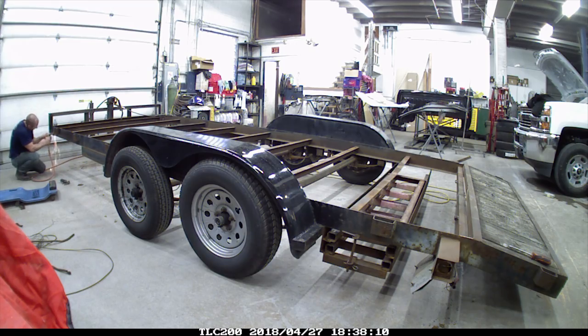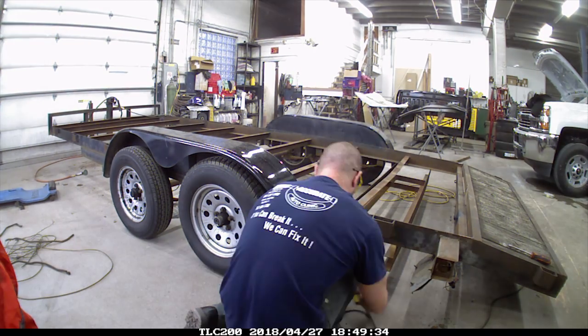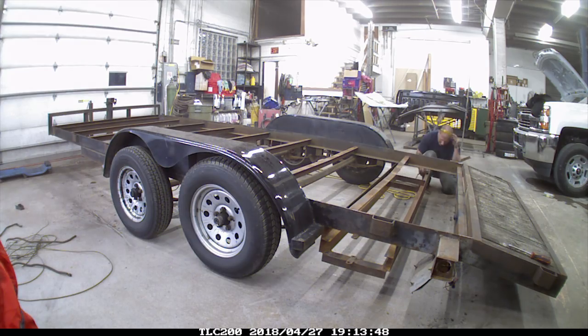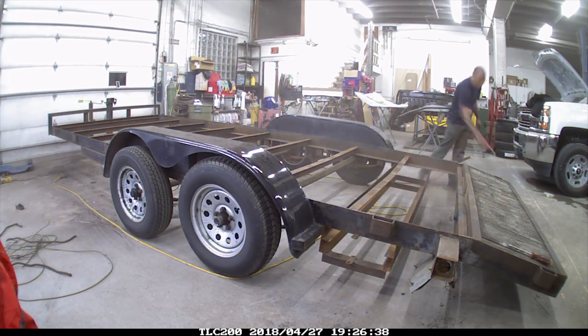I'm grinding all the holes that I welded up where the lights were up in the front. Now I'm priming all the spots I just welded. Now I've got a wire wheel and I'm just going over all the trailer, knocking all the loose rust and paint off. I'm going to go around the whole trailer a couple times. The heavier stuff I'll use an actual grinding disc, but for the most part it came off pretty clean with just a wire wheel.